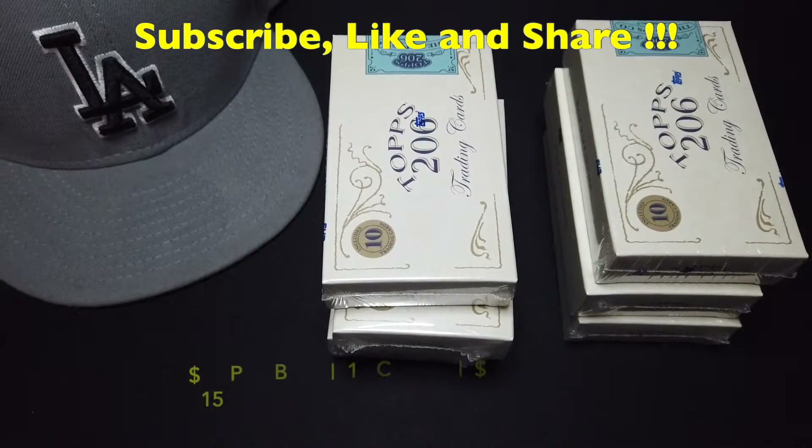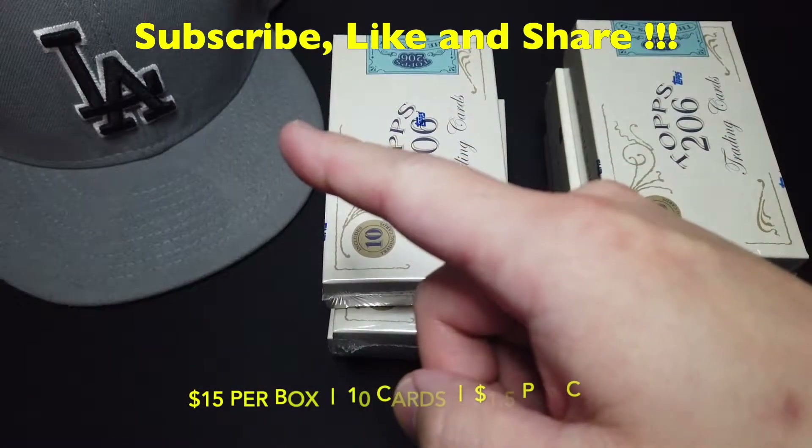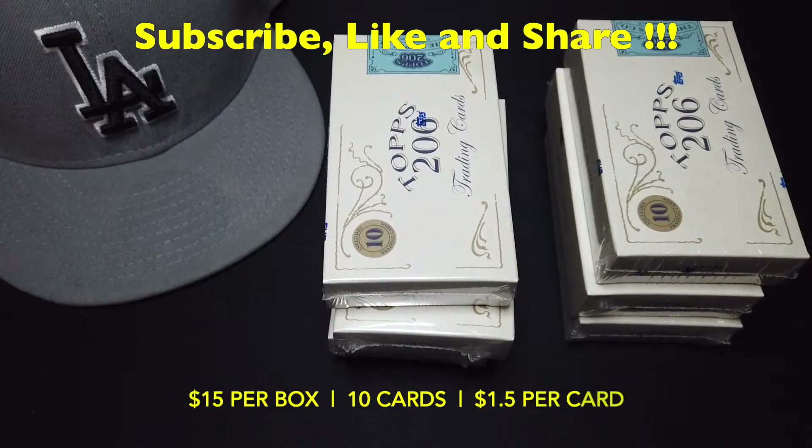How's it going guys? Welcome back to my channel. First, I'd like to give a big shout out to the LA Dodgers. Congrats on winning the World Series tonight. It's been 32 years of drought and you guys finally did it. Big congrats to you guys.